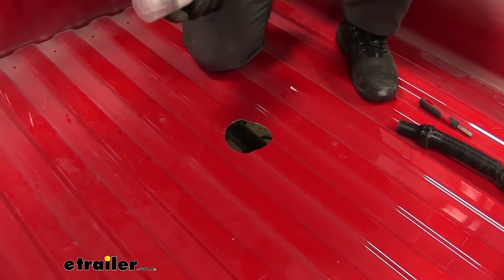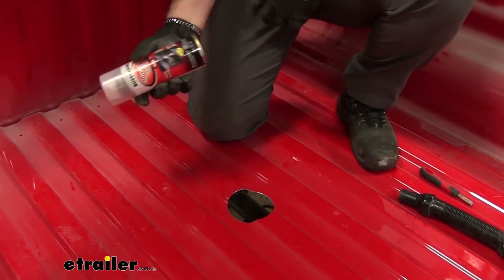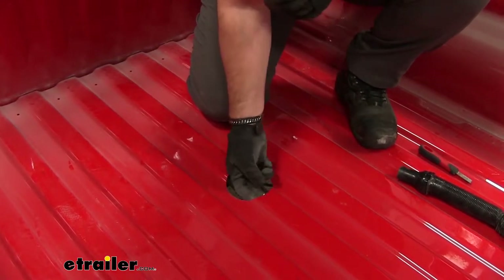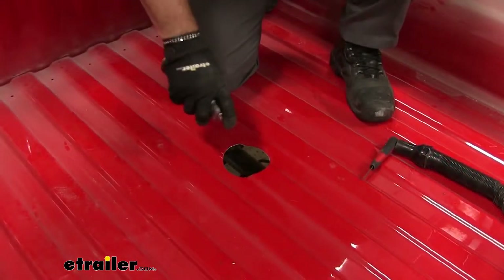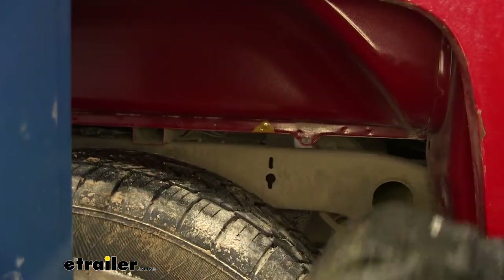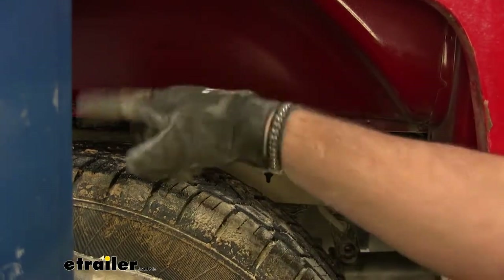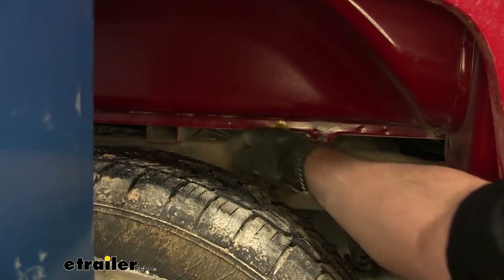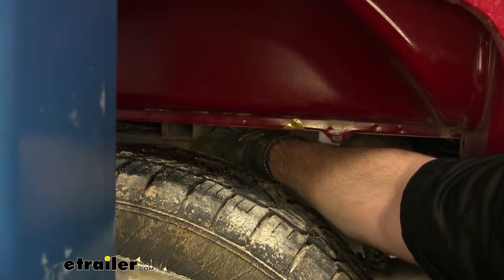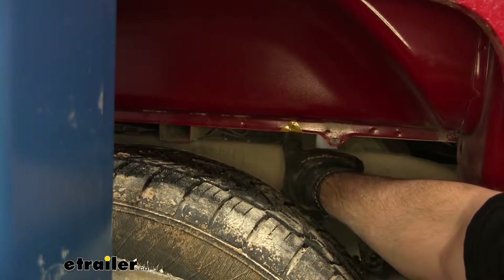I'm going to take some Rust-Oleum clear coat — if you have a black bed, use black Rust-Oleum paint — just to cover up that bare metal and reduce the risk of rust and corrosion later on. On our passenger side, if you have a fender liner, go ahead and remove it. It's just held in place with a couple of screws that run along the inside here.